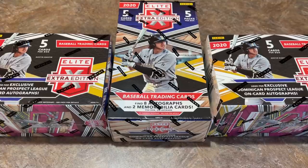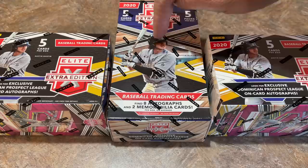Hey everybody, welcome back to a brand new release preview video. Today we have 2020 Elite Extra Edition. This just came out on Wednesday and showed up retail-wise at many Walmarts yesterday and today. We've got two blaster boxes with two hits per box and a hobby box with eight autographs and two memorabilia cards.